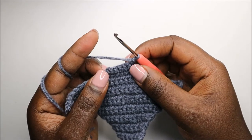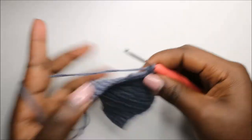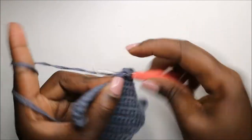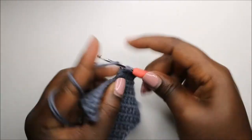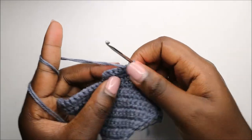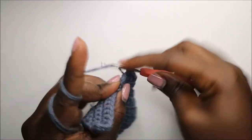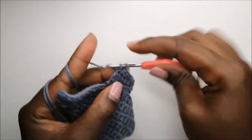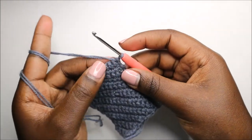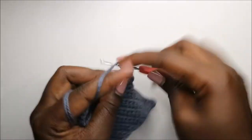Starting from the 18th row, skip the first stitch and do single crochet all the way — you'll have five stitches: three, four, five. Don't do a chain one, just turn. Continue: one, two, three, four. Again, don't do a chain one, just turn, then skip the first stitch and do single crochet in the next three stitches: one, two, and three.